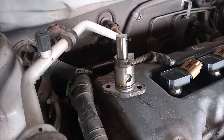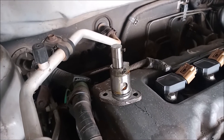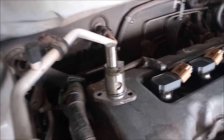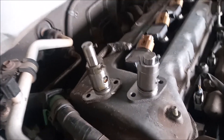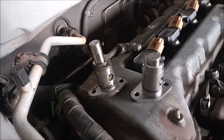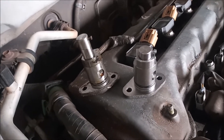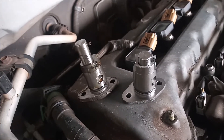Here is the old tensioner. You can see there's nothing visibly wrong with it — it's just allowing oil to get through past that o-ring. Here is the new one with the old one side by side. Before I put the new one in I'm going to wet it down with some engine oil just to lubricate the o-ring so it does not get damaged on insertion.